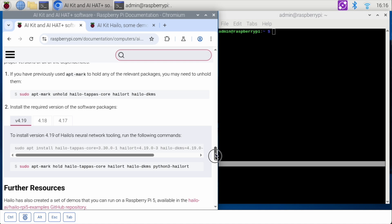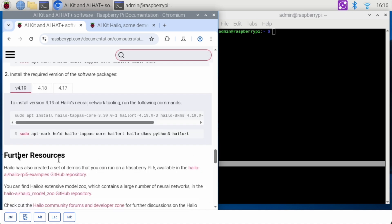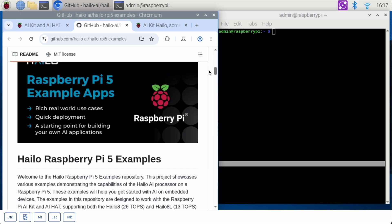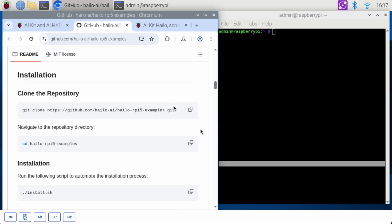As we scroll down, there's something called Further Resources — there is a Hailo Raspberry Pi 5 examples GitHub repository. If we check that out, it has some great demos as well. There are more demos we can run on this Raspberry Pi Hailo board, the Raspberry Pi AI Hat Plus — real-world use cases, quick deployment, a starting point. Let's start by cloning the repository.